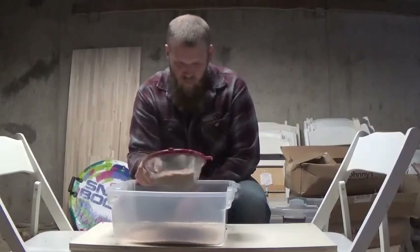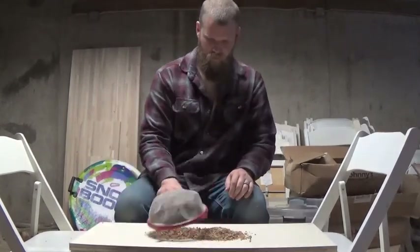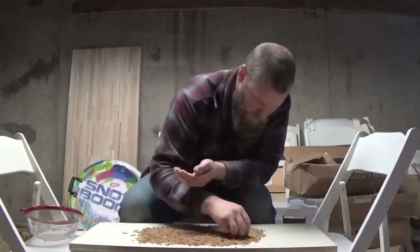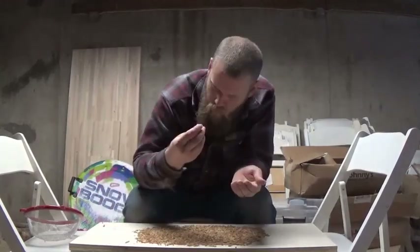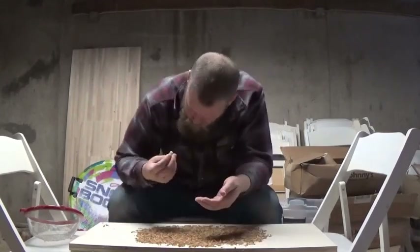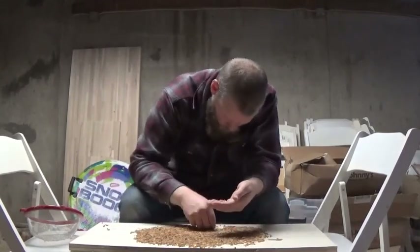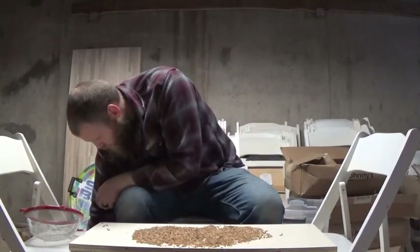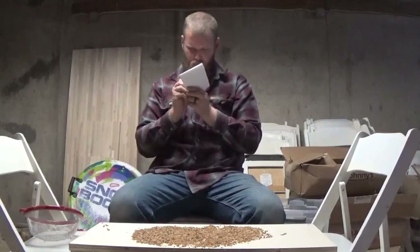If you see anything else dead along the way, you can just grab it out. Once you've got all your mealworms swept in, tidy up the dead stuff and drop it in your graveyard. Then grab another scoop and do the whole process again. I like to keep track of how many pupa I pull out — usually I put them in bins of about a thousand.